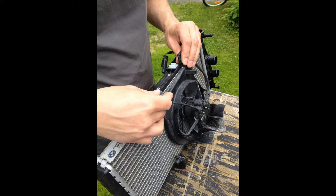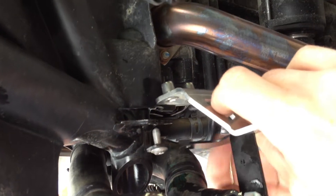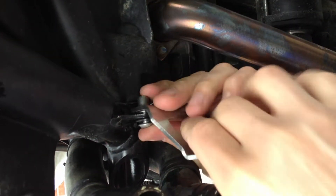Then you just mount everything back — the fan and everything back on again. You mount the tour attack bracket.